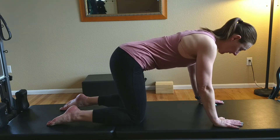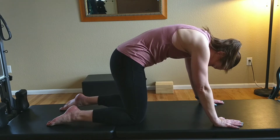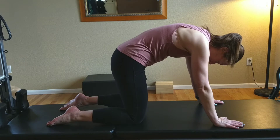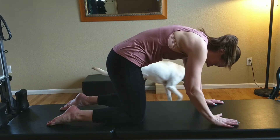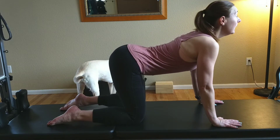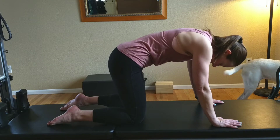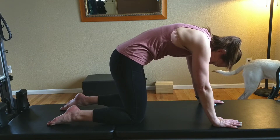You're going to round your spine, bringing your head down and your tailbone under to create a round spine, and then go in the other direction with the head and the tailbone up towards the ceiling. Then exhale back into your cat.